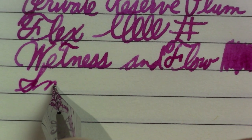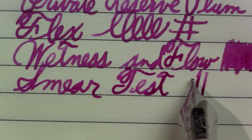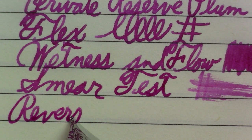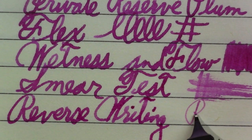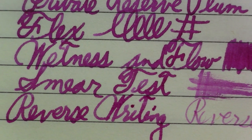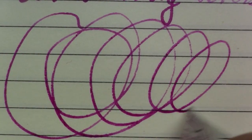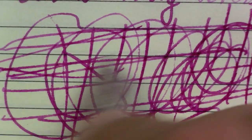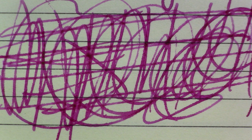The smear test — oh yeah. Reverse writing — wow, okay. Except for the writing part, it's very smooth; it just doesn't write very well in reverse. And finally the Peer Gustason test — I had no trouble keeping up. What do you think? Yeah.